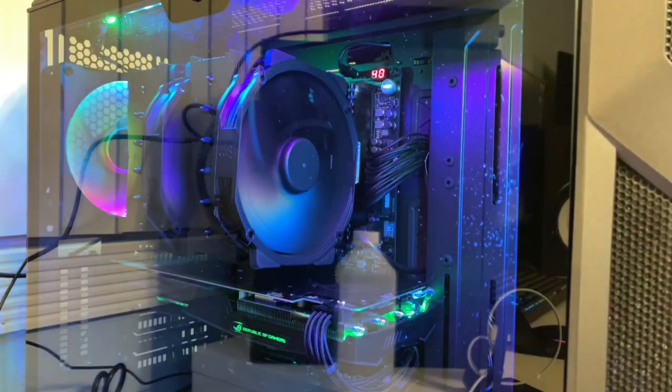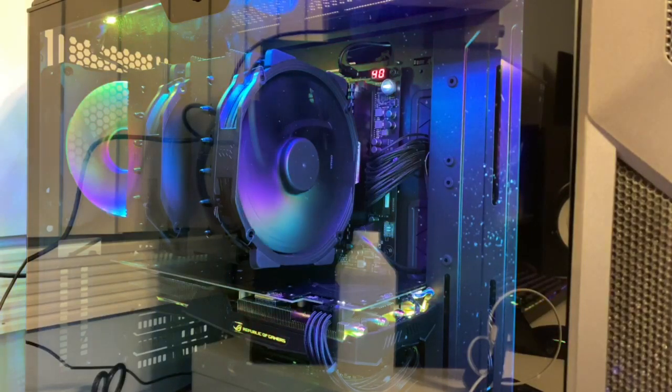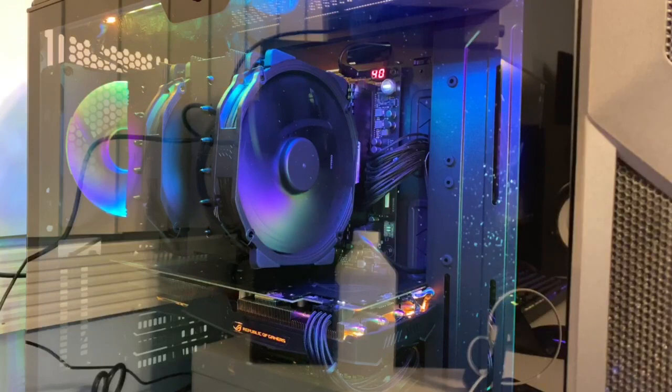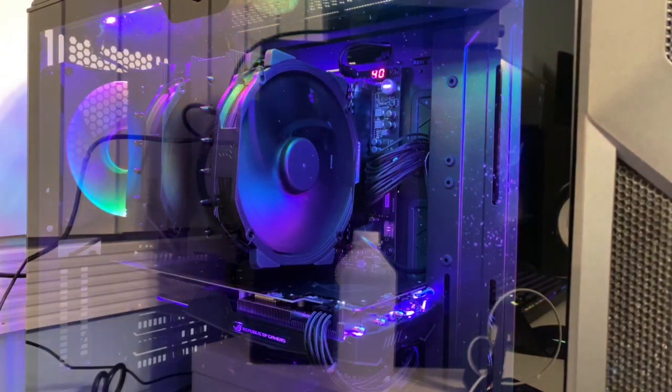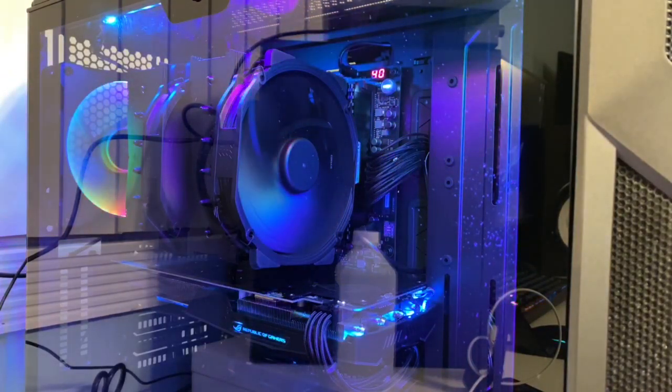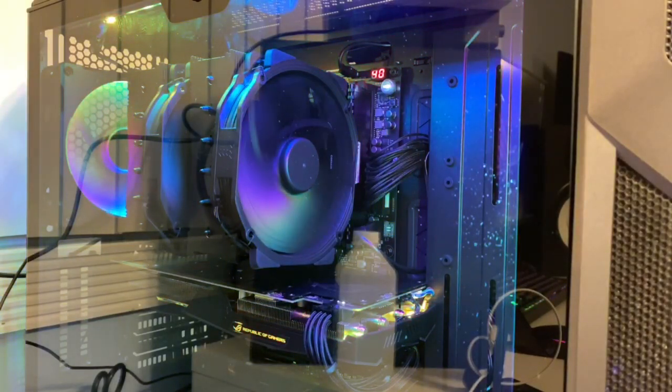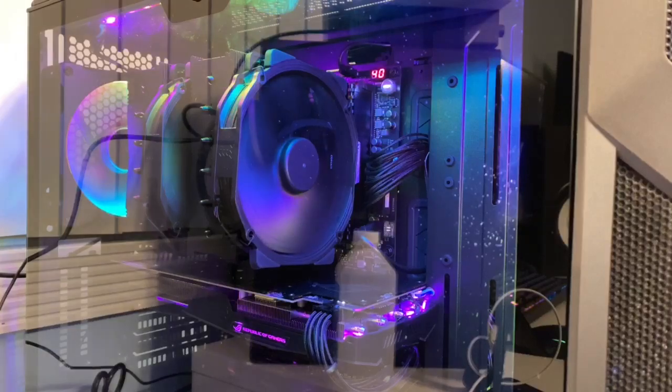I hope you liked this video and it helped you out a little bit in case you're thinking about doing something like this for yourself. All Noctua fans — I love these, they're my absolute favorite. If you wanted to pick up anything I use in this video, as always, I'm going to leave some links down in the description if you want to help support this channel. Make sure to click that like button, subscribe to my channel for more awesome content, and let me know if you have any questions or comments in the section down below. Thanks again for watching. Take care.